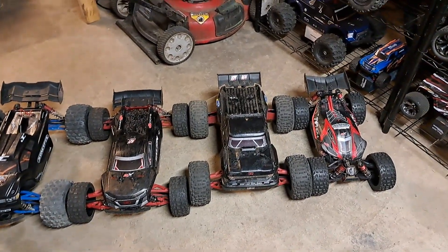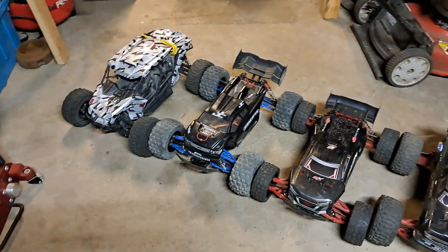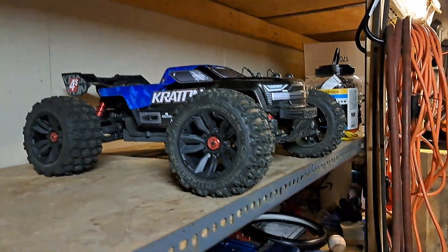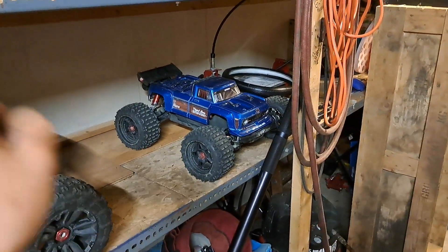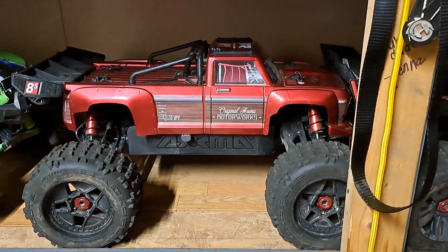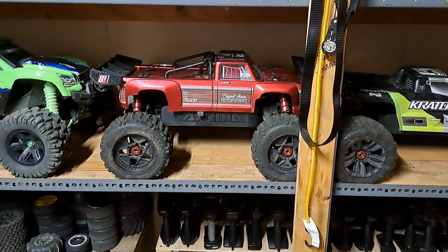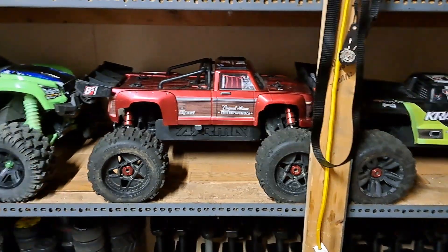They also have the Mojave 6s — I don't own that, I'd like to get it one day. That's the Senton 3s but I used to have a couple Slashes. These are the Creighton 4s version 2 and the Outcast 4s version 2, but I put the Spektrum Firma 150A ESC with a 2050KV brushless motor on those and an 18-tooth pinion. And then you got your big dogs — they discontinued this one right here, the 1/5th scale Arrma Outcast 8s. You can only get the EXP roller now, which is stupid.